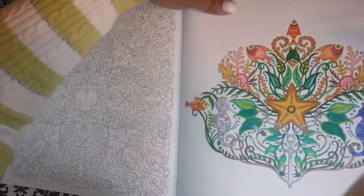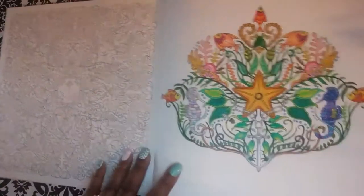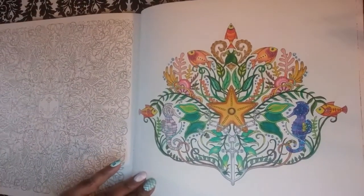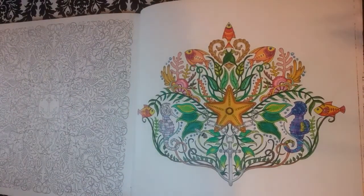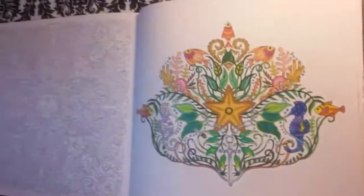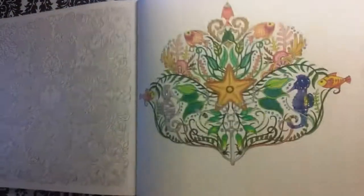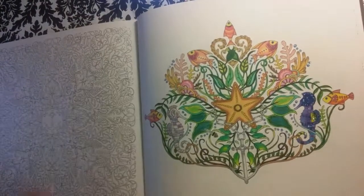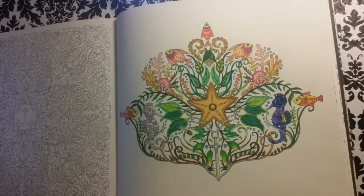All right, guys — so that's how I apply my glitter glue and my Wink of Stella and my Stickles to my coloring page. So that's it, guys — this is the finished product. Excuse me, sorry — I'm shaking the camera. So that's my coloring page guys. On the next video, we are going to work on the background. Okay, that's it. Bye.